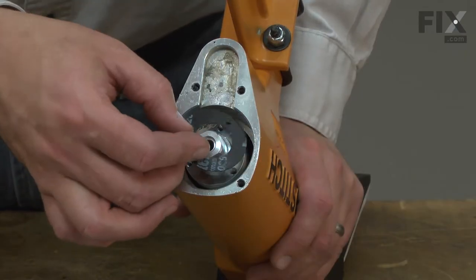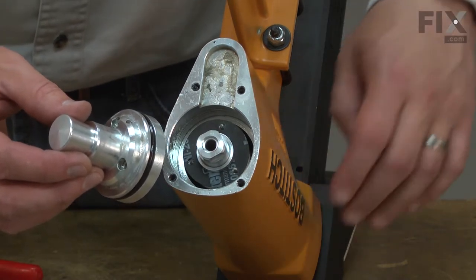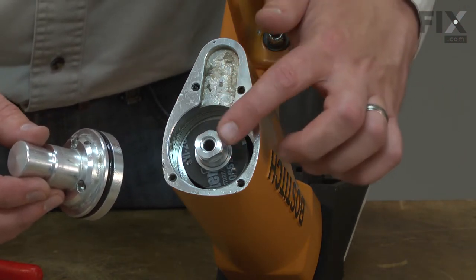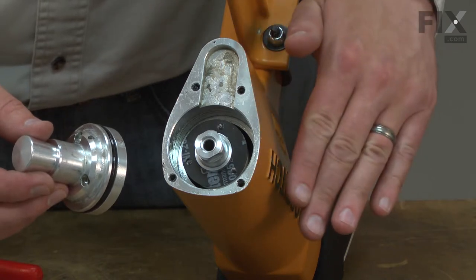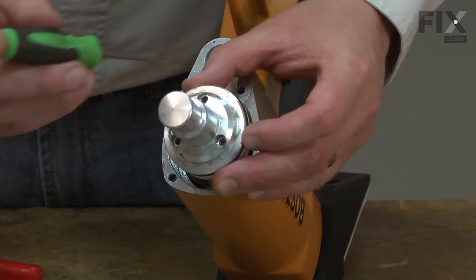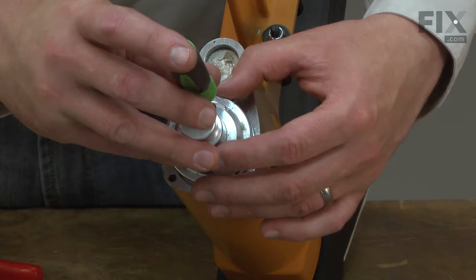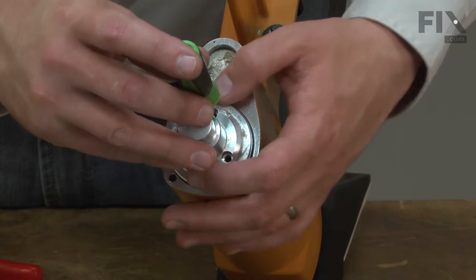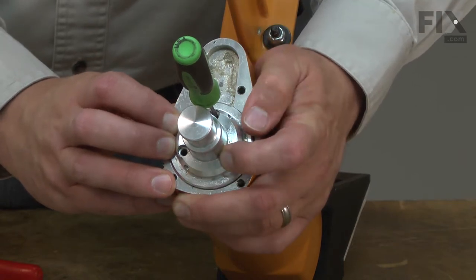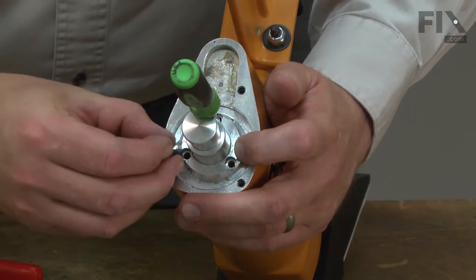Now reinstall the actuator gasket, then install the actuator. The actuator can be a little difficult to align as you try to install it onto the plunger — it'll tend to want to push the entire assembly down. The easy way to do it is to use a small pick, insert it through one of the holes, and use this as an alignment tool to line it up with the threaded holes beneath it. Press it into place and now you can install the screws.